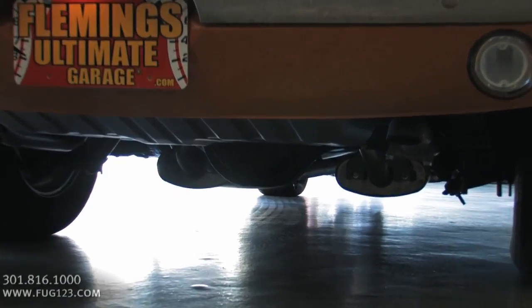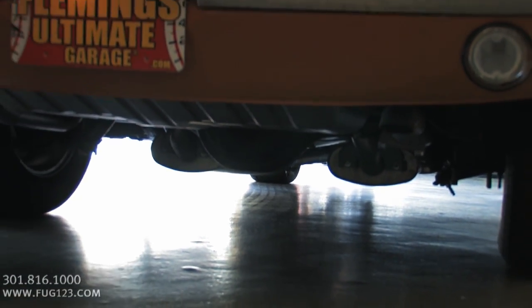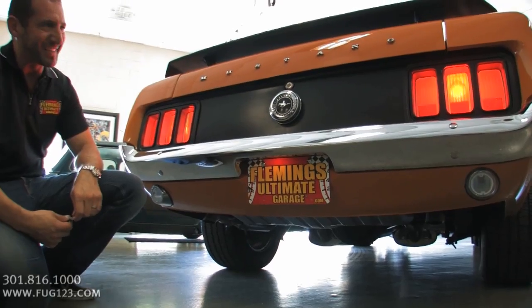The gas tank is new. Bolts, frame, all that stuff — all detailed, painted, sanded, cleaned. Everything looks really nice on this car. It's like getting kind of a new 1970 Boss 302. There's just not a lot of those cars out there.